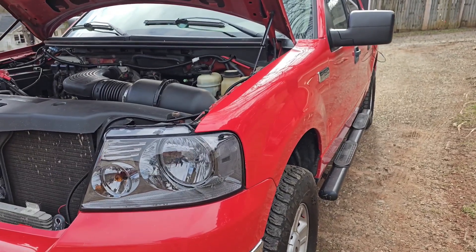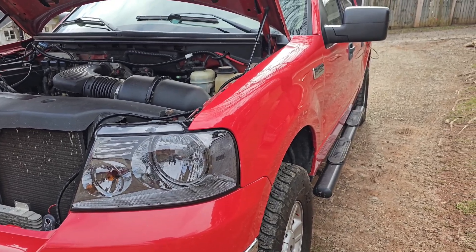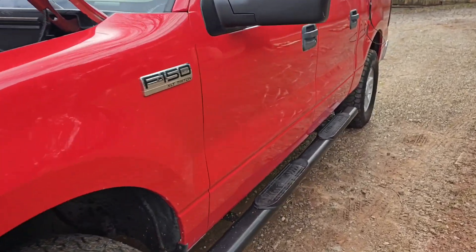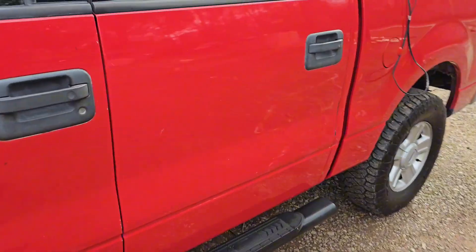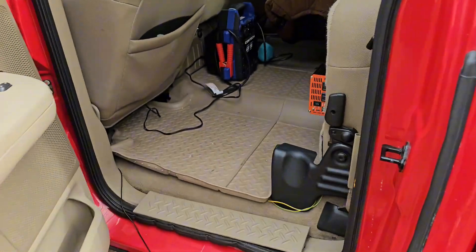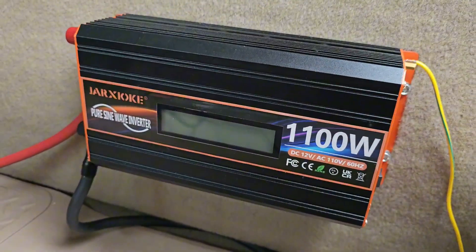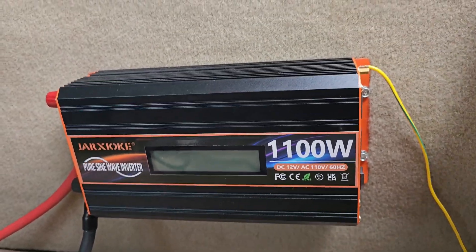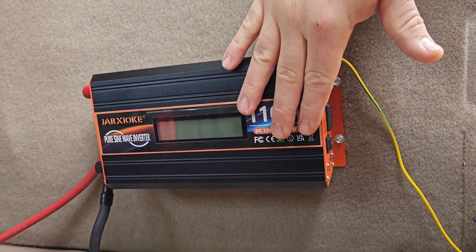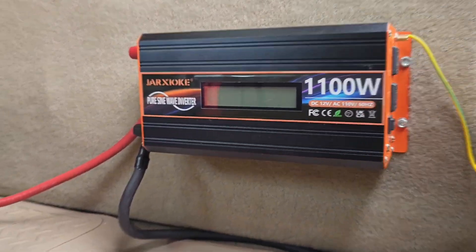I'm going to start today's video on something that anyone with a prepared mindset needs to have. It's something super simple that anybody can put into any car. I chose the four-wheel drive for this. This is an inverter — it's a good product so far. I'm going to go through things it can do and why you should have it, so stay tuned.